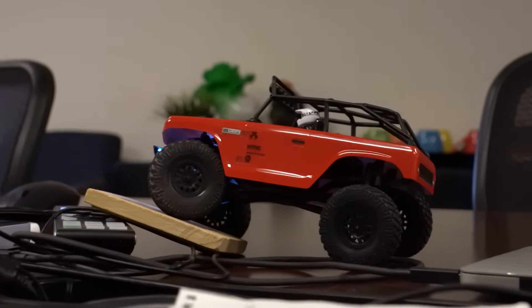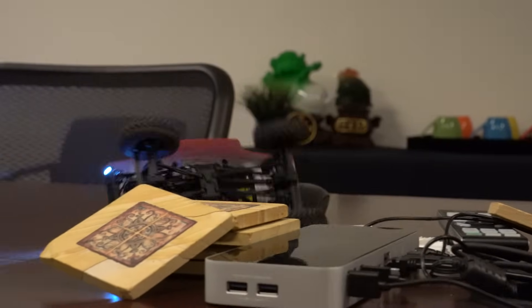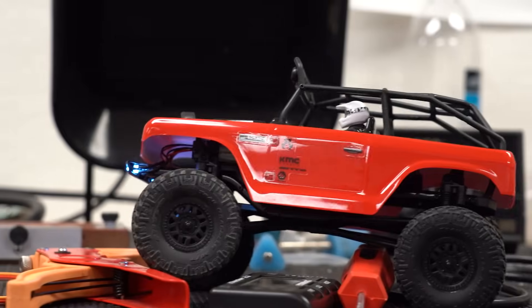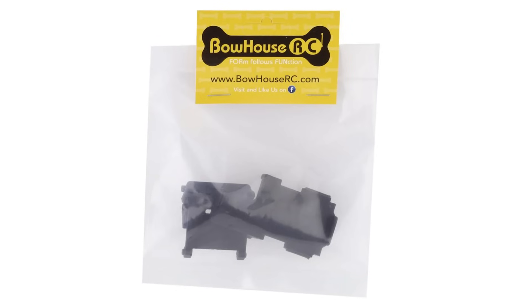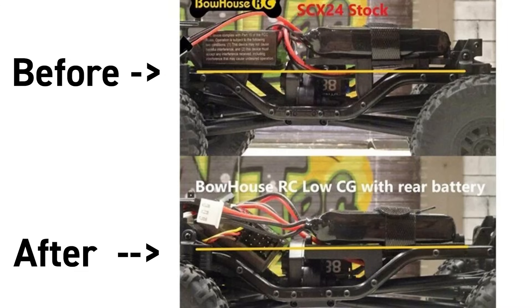The first set of upgrades we're going to look at have to do with making the truck more capable when crawling. One of the best ways to do that is to lower the CG, or center of gravity, of the truck to make it more stable in the terrain. One method is to take any heavy items that sit high and move them lower in the truck. The Bauhaus low CG conversion kit includes a lower mount for the battery and the ESC. The difference isn't big, but small changes on little trucks have big effects.